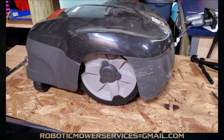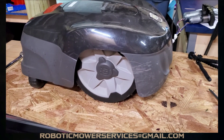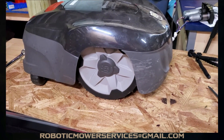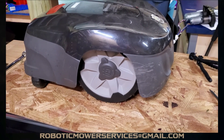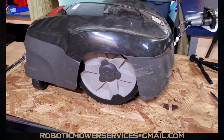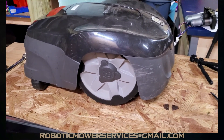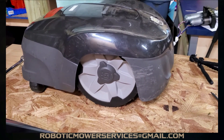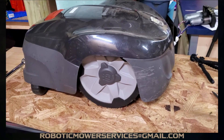Today we're going to show you how to replace the wheel motor in a 115H. We're replacing it because it had multiple collision errors and wheel motor overload errors. We hooked it up to AutoCheck and after about five seconds this wheel motor just stopped spinning, so we know that's the issue.